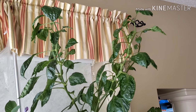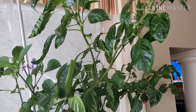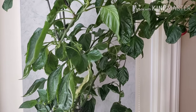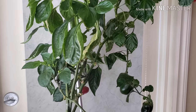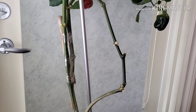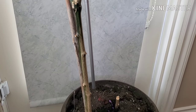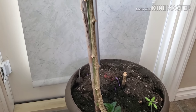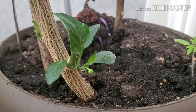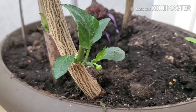Okay friends, this is our bell pepper tree here at home. My mom planted this a year ago, and when she planted it, it was just a small regular bell pepper plant, but over the year it grew like a bell pepper tree. And look at the bottom — it started to sprout a new stem and new leaves.